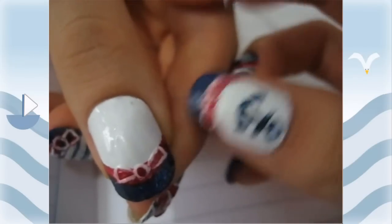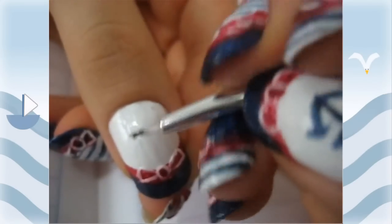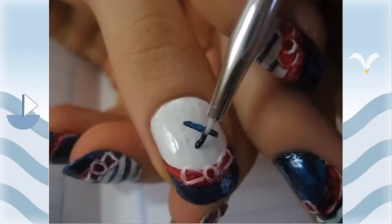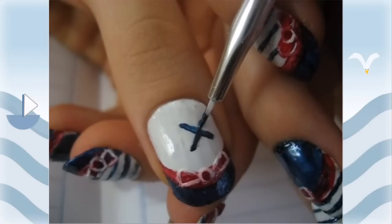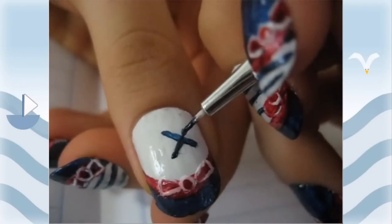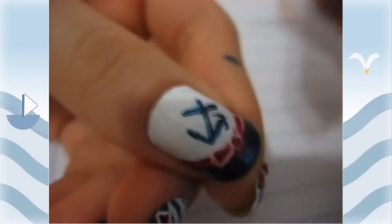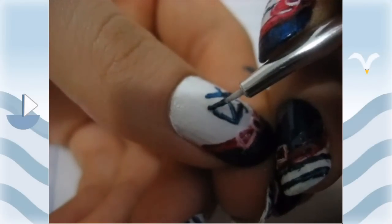Now I'm going to make the anchor. What we're going to do is just make a line across, then make a longer line in the center of that line. On the bottom of that we're going to make a V, and then on the ends of the V are going to be upside-down V's.